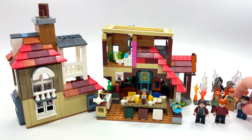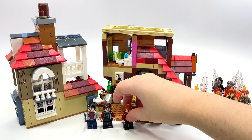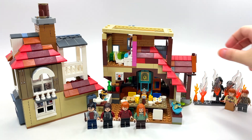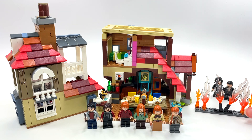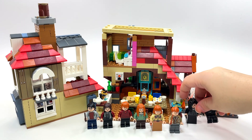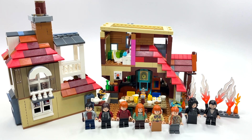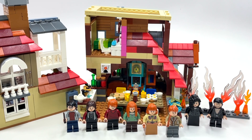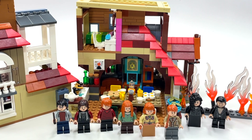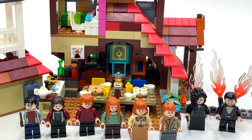All in all I absolutely love this set. I'm sorry the review was so long — and for randomly stopping to fix pieces in the middle of it — but I love this set. I'm a huge Harry Potter fan and you guys probably know that about me by now. Let me know your thoughts in the comments below, and stay tuned for lots of comparisons coming soon. If you want me to get out the original Burrow, let me know — I'll probably do that anyway because I'm just excited about Harry Potter sets. I'll see you guys next time!